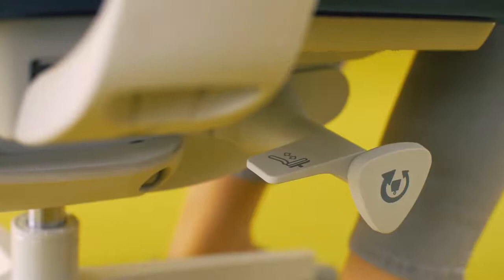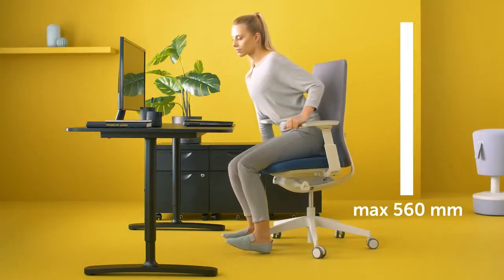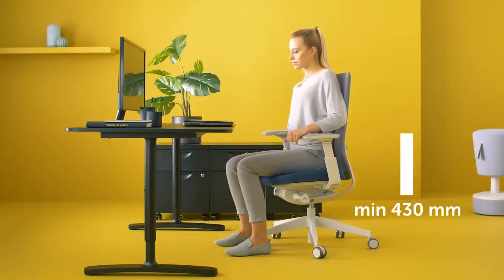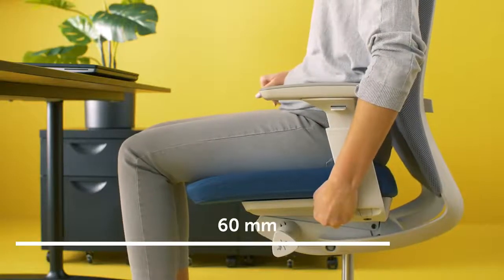First, adjust the seat height, just like this. Then, lean back and check how deep the seat should be adjusted. The pressure on your thighs and calves should not be too strong.